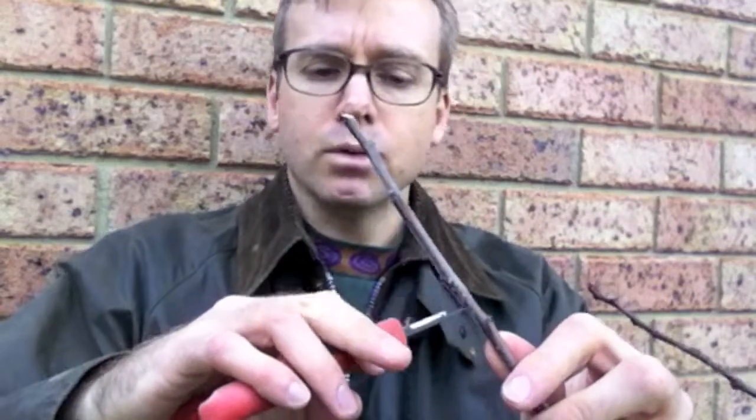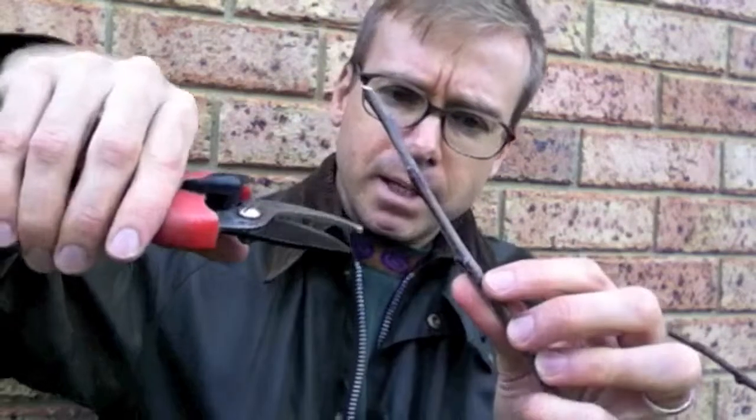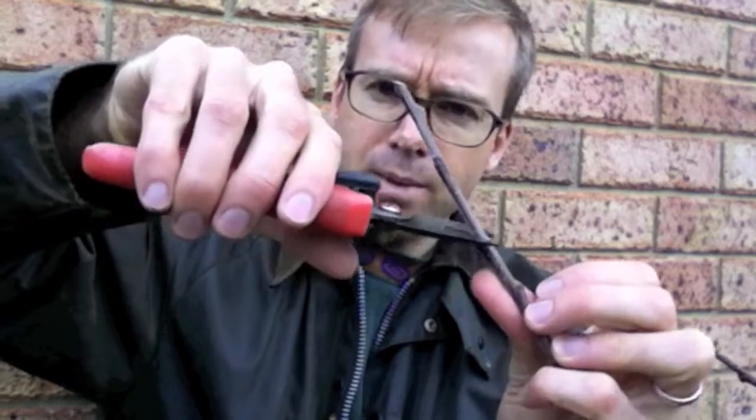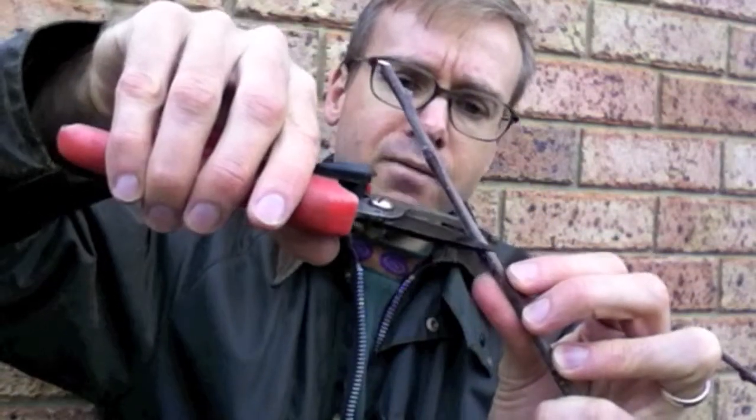Now what you usually also want to do is you want to try and prune to an outward facing bud. Usually you try and produce an open goblet type shape, and by pruning to an outward bud that will help you do that. So you then need to also look at where exactly the bud is. You want to be pruning such that you end up sort of a couple of millimetres above that bud. Round about there — you can see it's a little bit hard to see, but that's the bud there.